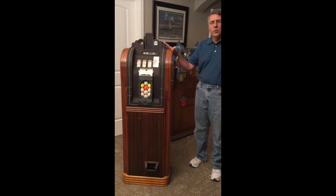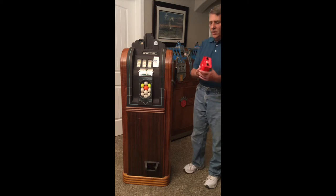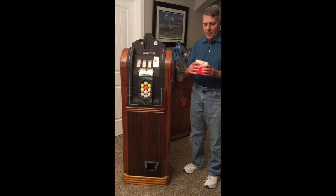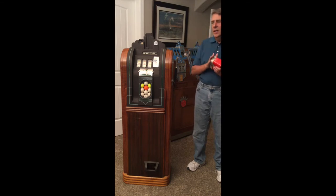Fortunately, there were no issues at all with battery leakage. It still had the batteries from the 60s — two EverReady Lantern batteries hooked in series. And amazingly, they were not leaking at all. I guess that's enough about this machine — let's go ahead and play it a few times. We'll see if we can hit a winner and win a golf ball.